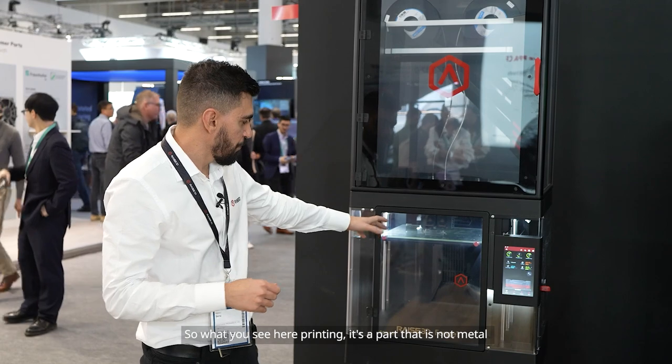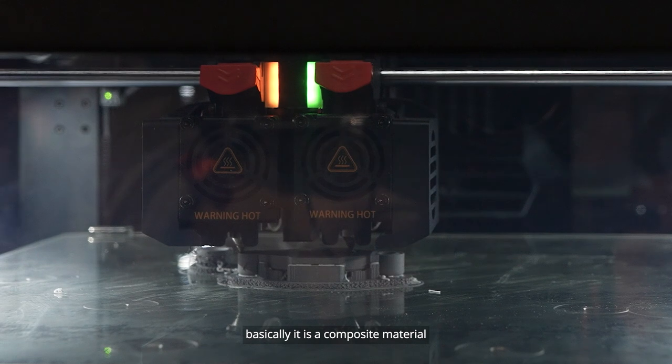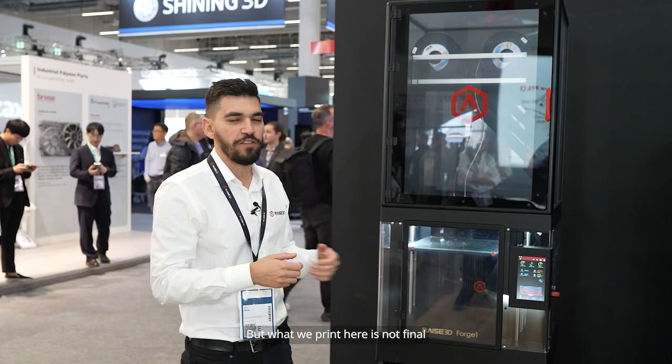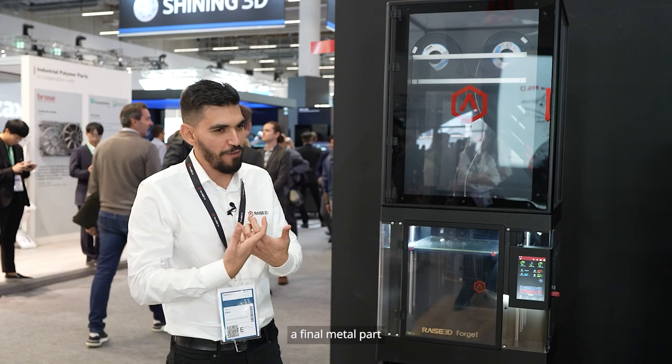What you see here printing is a part that is not metal in the beginning. Basically, it is a composite material. It has a binder agent holding all the metal together. But what we print here is not final — we have some extra steps that we need to do to make it a final metal part.